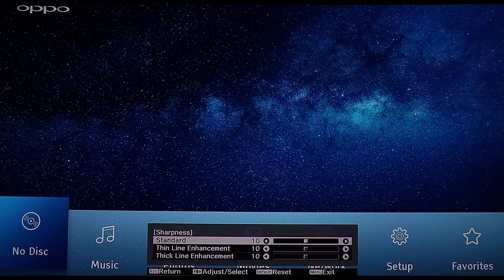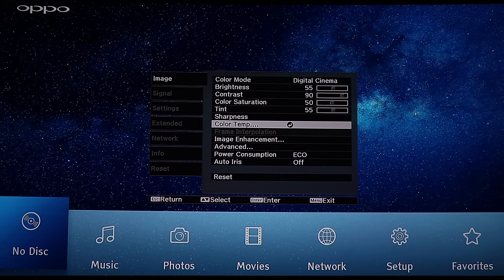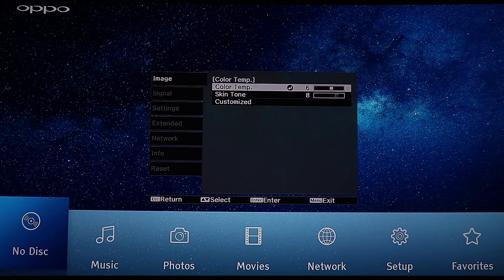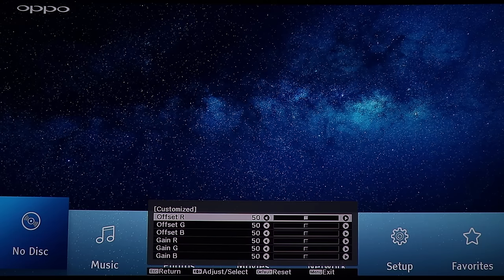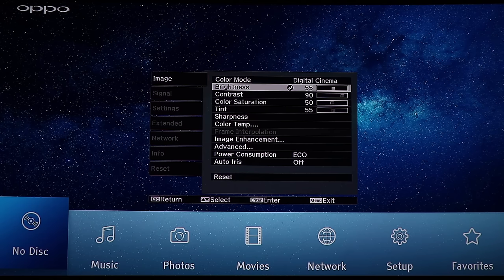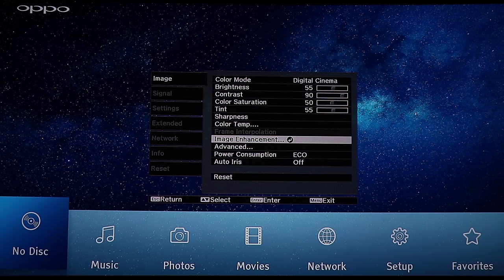So you get really good colors when running that. Then there's brightness, contrast, color saturation, tint — like normal — sharpness with three different levels of control.